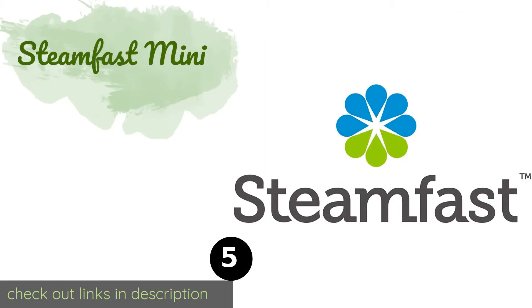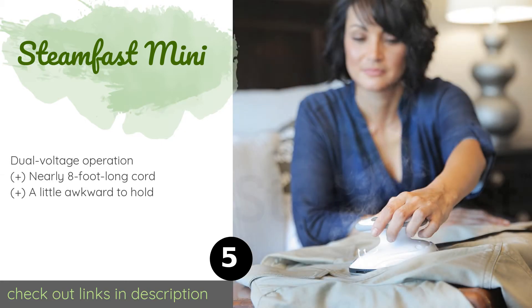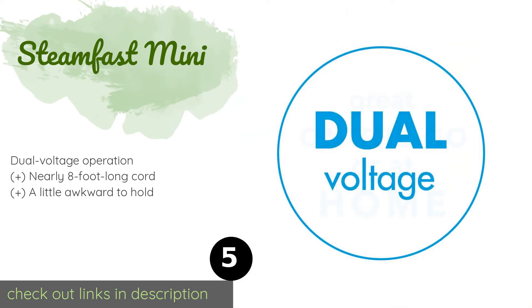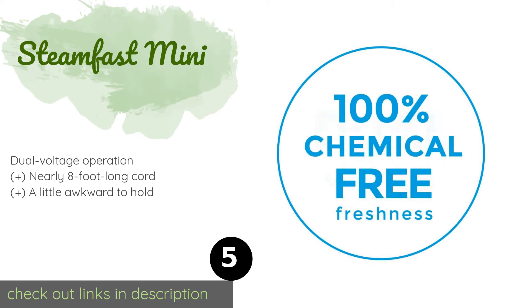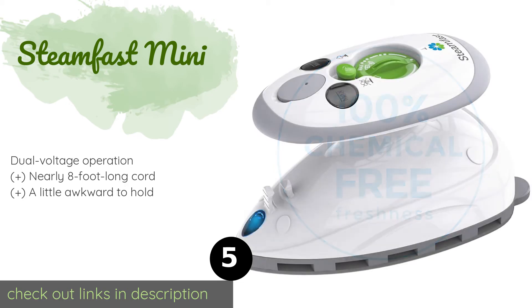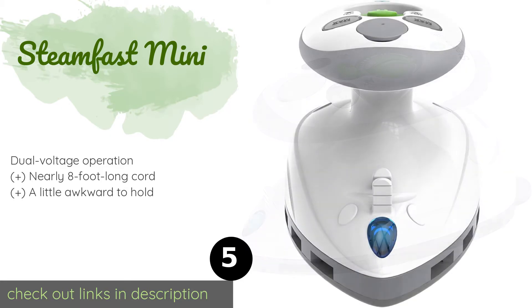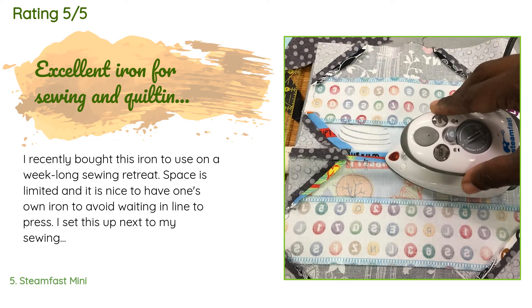The next product is the Steamfast Mini. It is a compact travel model that can be used just about anywhere so long as you have access to an outlet and a minute or two of free time. It heats up quickly and comes in at a great low price that anybody can afford. The price is approximately $22. This product is rated 4.6 stars from 9,568 customer reviews.